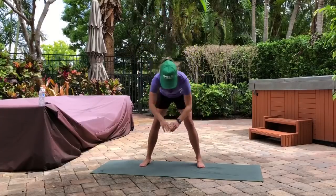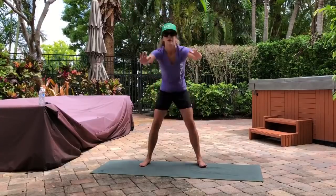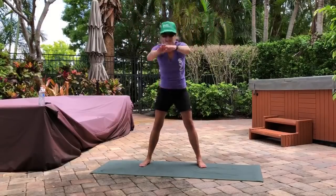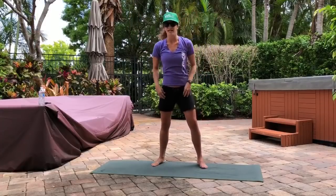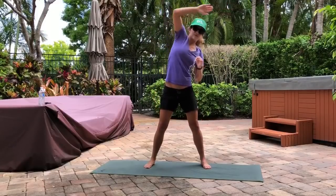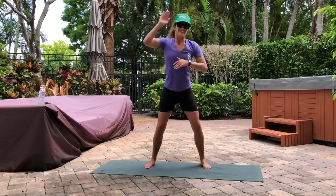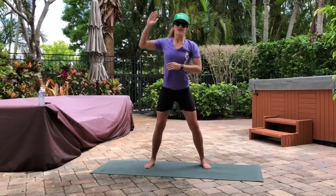First thing we're gonna start with is good mornings — we're going five good mornings. Press your hips out, one, two, three, four, last one, five. Next we're going squat reach for eight. Down and reach: one, two, three, four, five, six, seven, last one, eight.